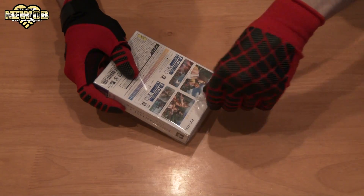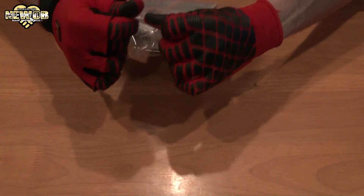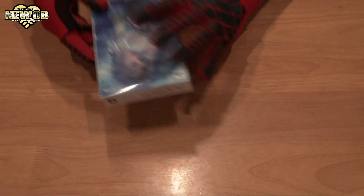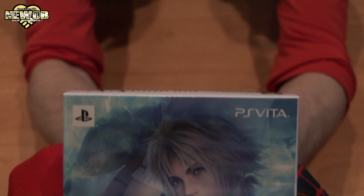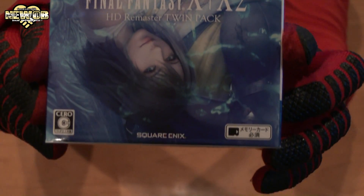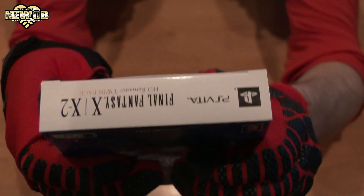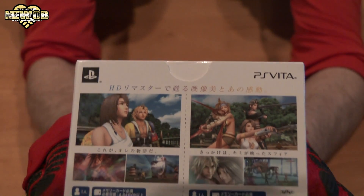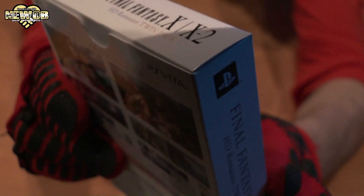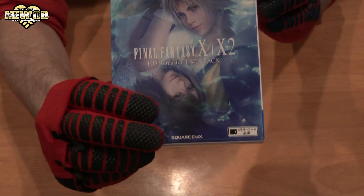It was taped down so tight — I don't want anyone to get into this game. Let's take this, drop it out, throw the plastic away. Looking at the front of the box, the top, the side, the bottom, the other side, the back, and the corner.